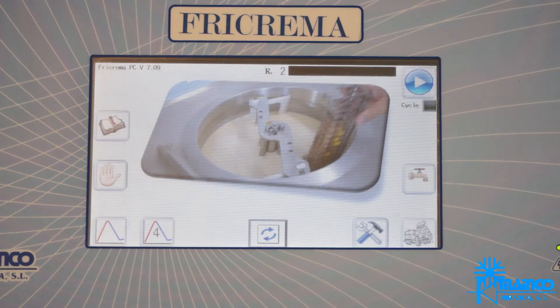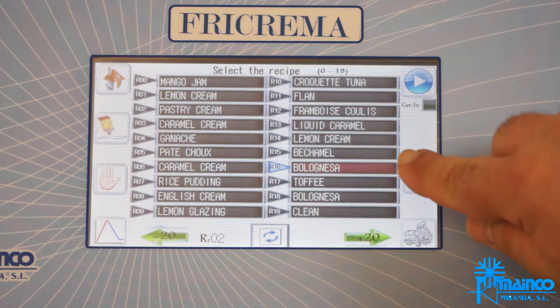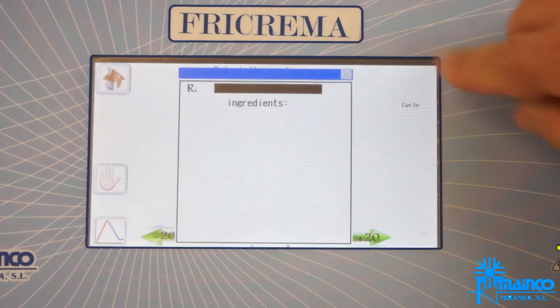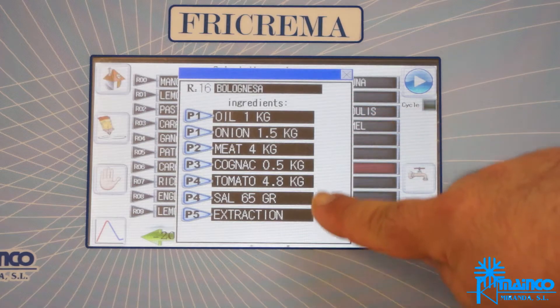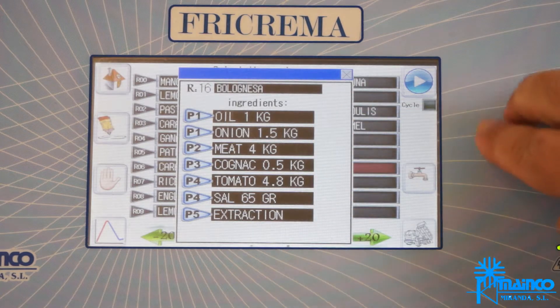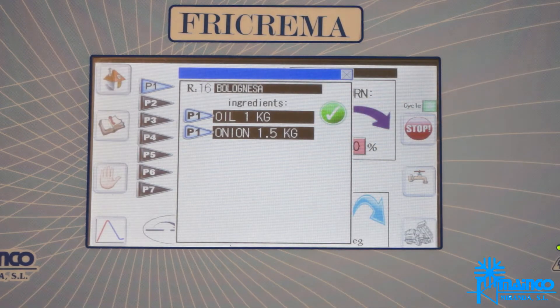We start the recipe by pressing play. Select bolognese, we press play again, and it indicates the ingredients in each of their steps. When we press the play button 3 times, it indicates the ingredients — oil and onion — and the cycle begins.